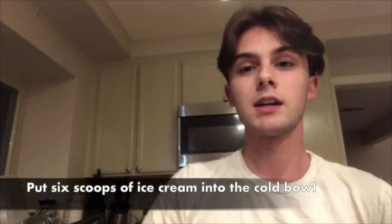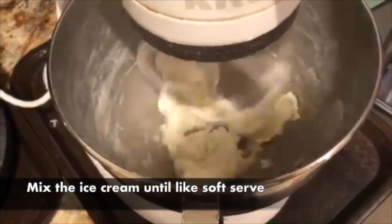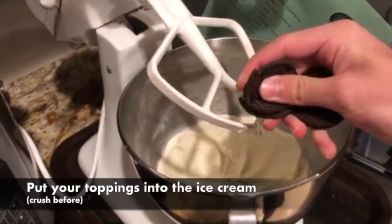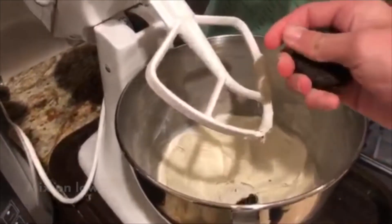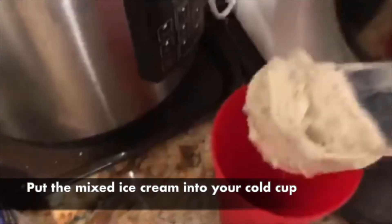After 10 minutes, take your bowl and put it in your stand-up mixer with the paddle attachment. Put six cubes of ice cream of your choice into the bowl and mix until it's about the consistency of soft serve ice cream. Once mixed, turn it off, put the toppings of your choice into the bowl — bigger toppings you can break apart — and mix on low. Then take the cup out of the freezer, pour in the ice cream, and now you have a Dairy Queen blizzard.